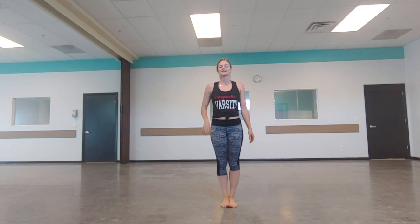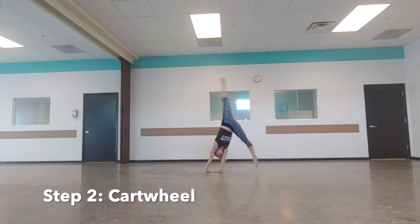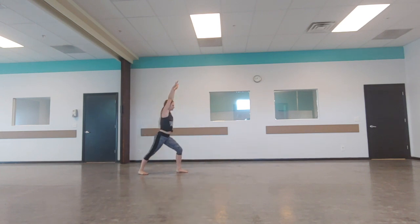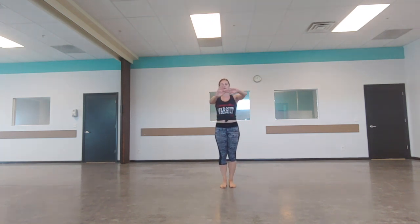Step two is doing a cartwheel. If you have that down, go to step three. If you're working on that cartwheel, here are some drills. In the cartwheel we do what are called T hands. So if you're a righty: right hand like a stop sign, left hand here to make a T. If you're a lefty: left hand for a stop sign, right hand to make a T. This is the position your hands are in for the cartwheel.